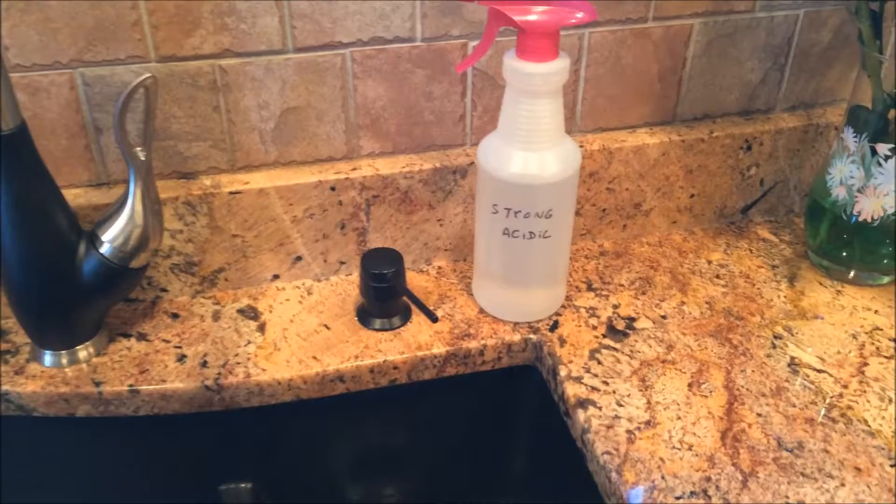One important thing to mention: you do not drink the strong acidic water. It's only for the uses I mentioned. There are other uses you can see in my full blog post below — if you're not there already, you can click the link below.